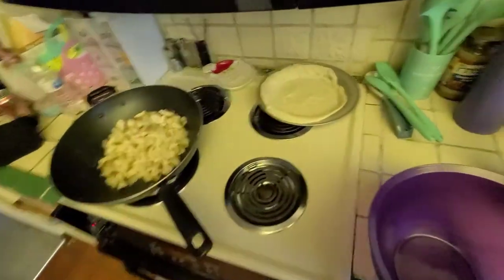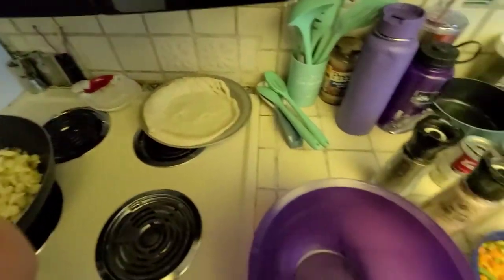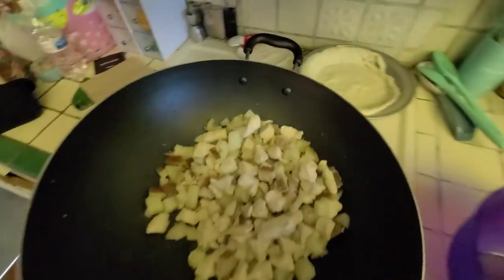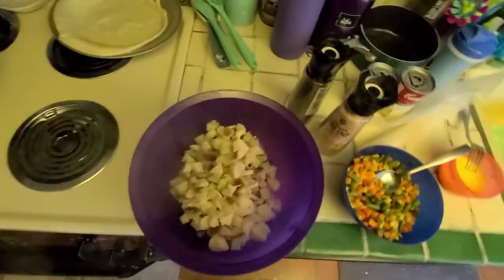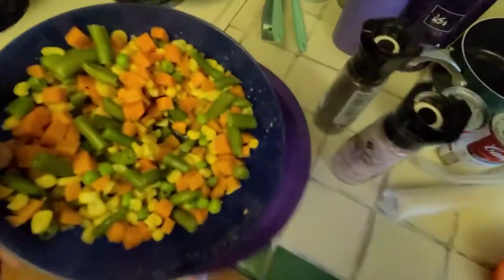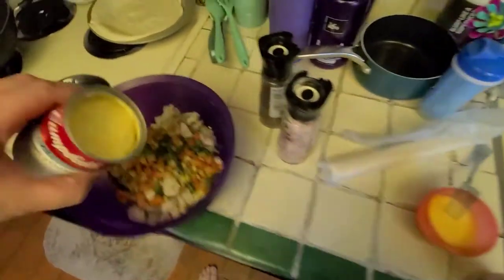From here we're going to combine everything into a big bowl. This yields quite a bit — it actually makes enough for two good-size pot pies. So we start combining: in goes the chicken and potato, then the mixed veggies, and then the cream of chicken.